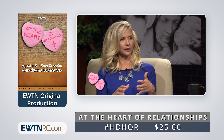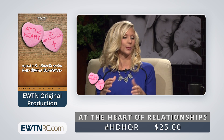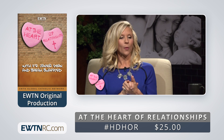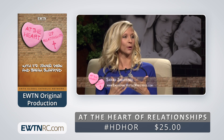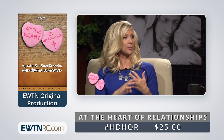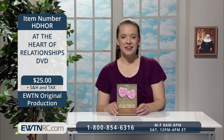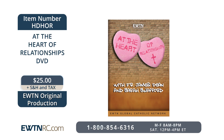Here's a clip from the program. The series comes on two discs with a total running time of around two and a half hours. It's closed captioned for the hearing impaired. At the Heart of Relationships is item number H-D-H-O-R for $25.